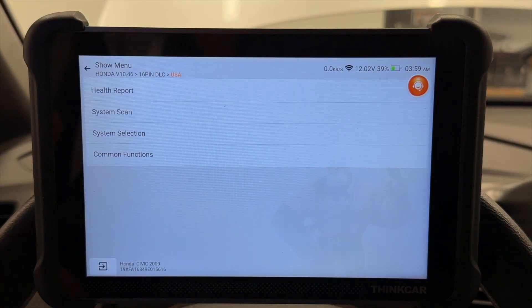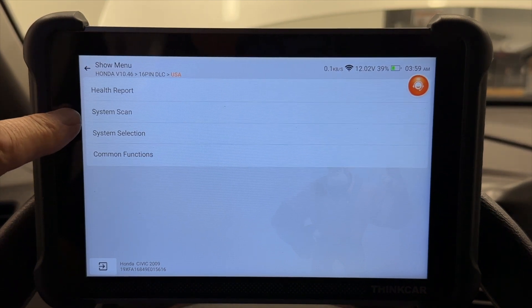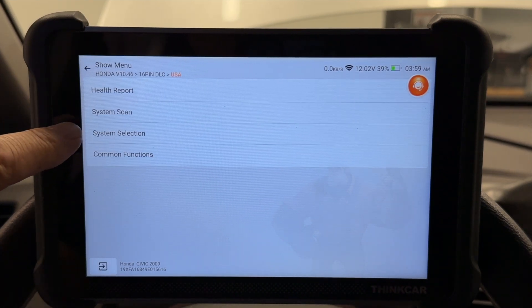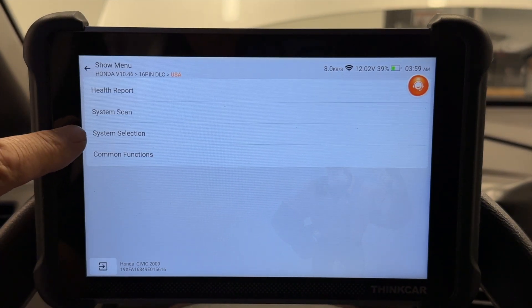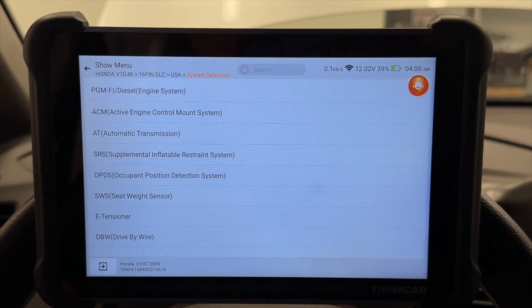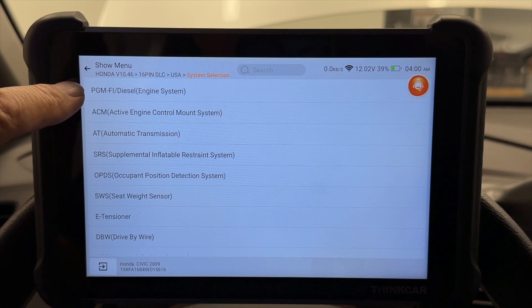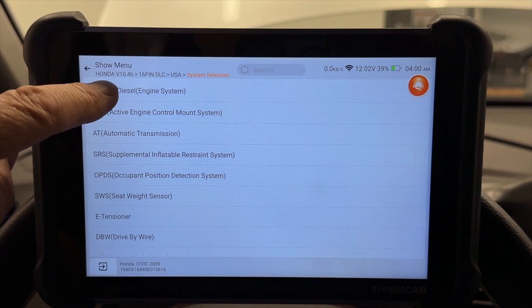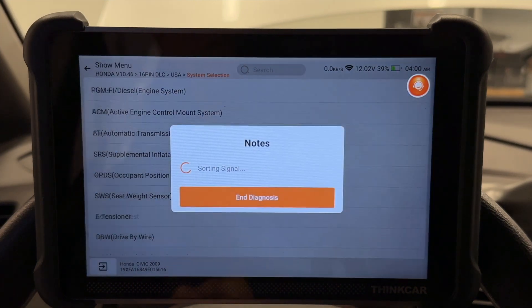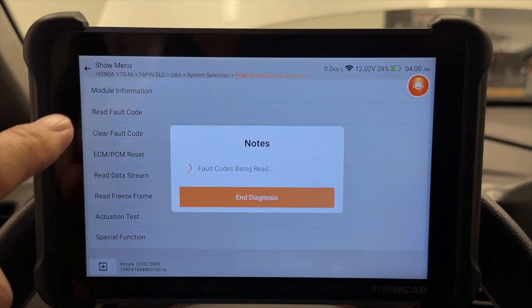A health report is going to check everything to see if you have any codes. System scan is going to check the system to see which modules you have. System selection lets you actually select which module you want — and that's the one I'm going to use. So we're going to check our module for codes. I'm going here because I really want to show you something that's a really cool feature.